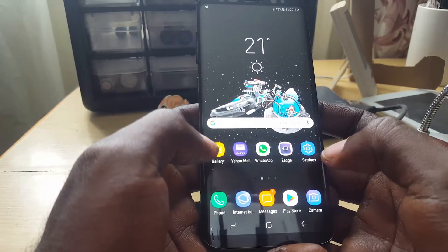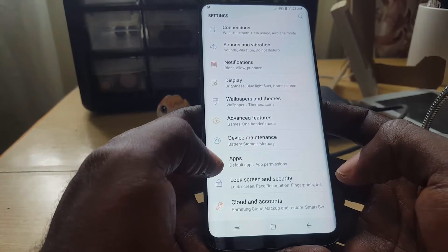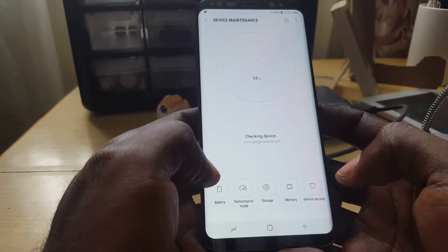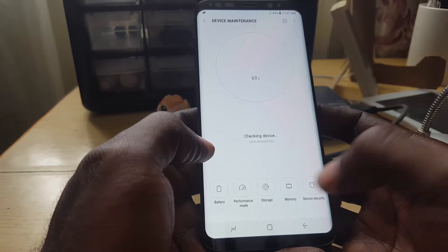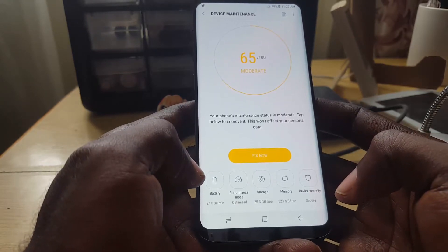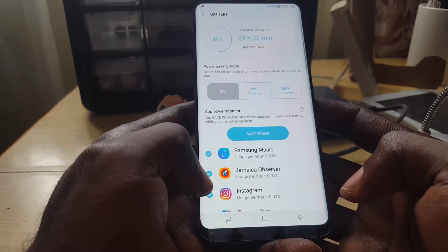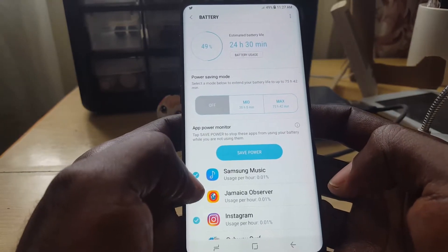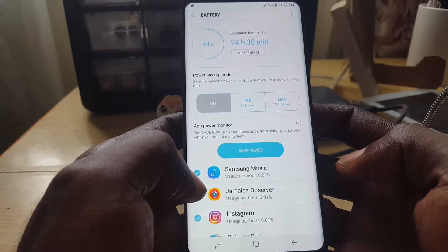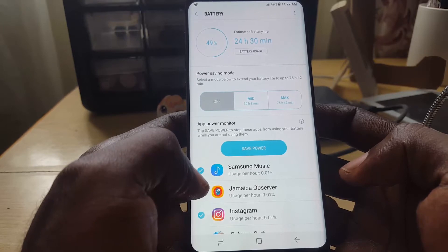The first thing you're gonna do is go to Settings. In Settings, go to Device Maintenance, and from there go down to the option that says Battery. Click on Battery and once in here you'll notice it shows, for example, 24 hours and 30 minutes remaining at 49% battery.